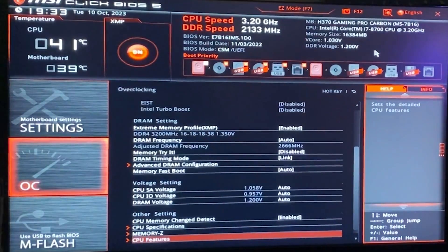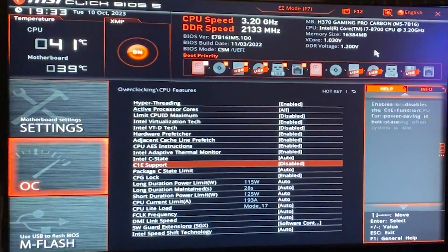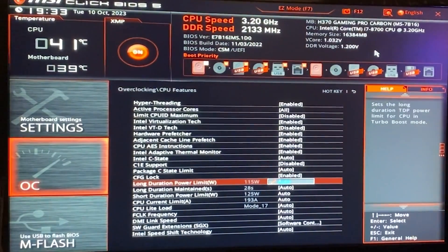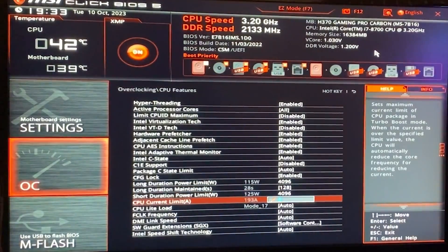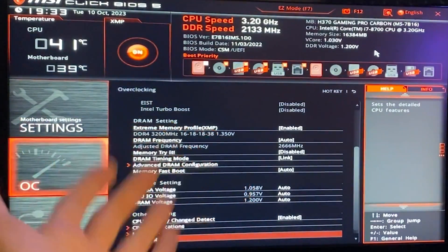Now what we can do is go into CPU features and find our package C-state limit. A little bit under that you will have your long duration power limit, and you want to unlock this as much as possible. So just put all those values to the maximum — just max them out. And now we want to go into Windows.